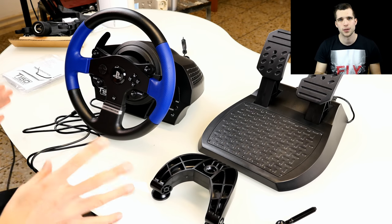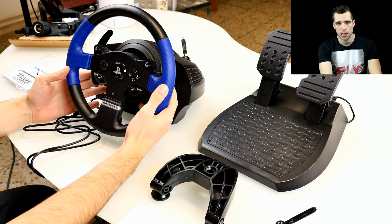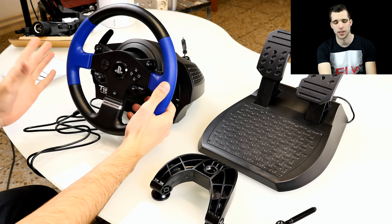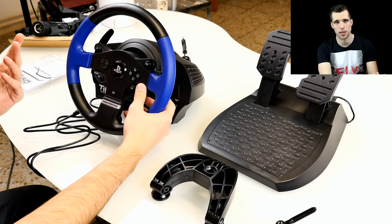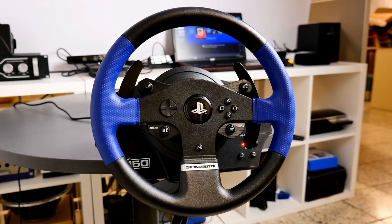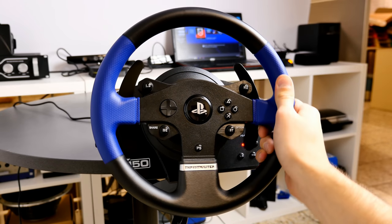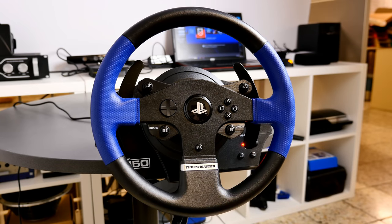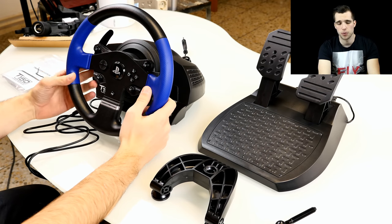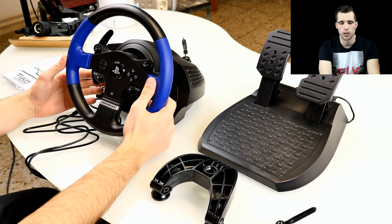Let's have a closer look. We have the base with the wheel and paddle shifters, and it's also compatible with the stick shifter from other Thrustmaster models. The racing wheel is an 11-inch wheel with rubber on the outside — really strong grip, so your hands won't slide away. The material seems okay and doesn't rub off, but I'll confirm that in the long-term review in one or two weeks.